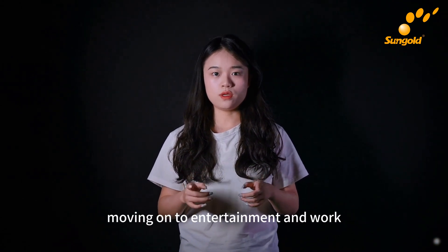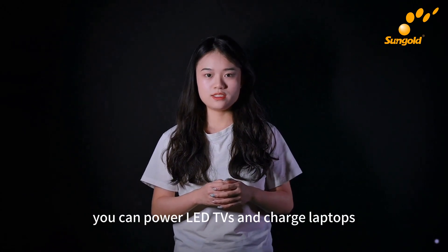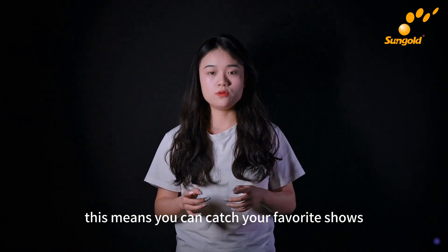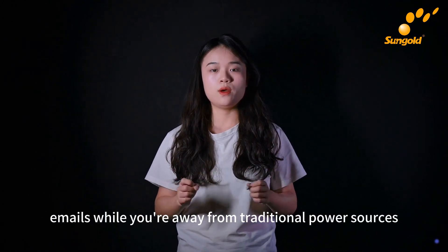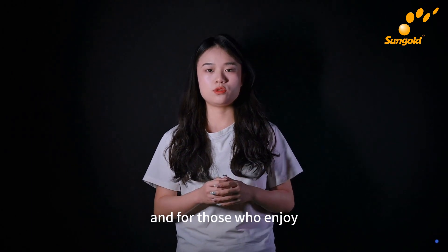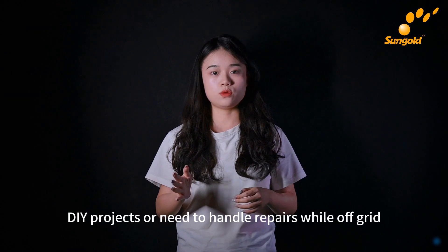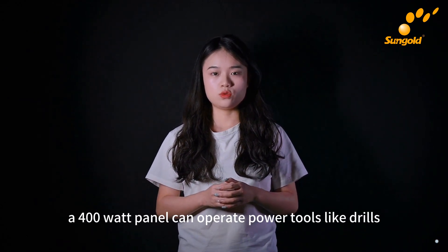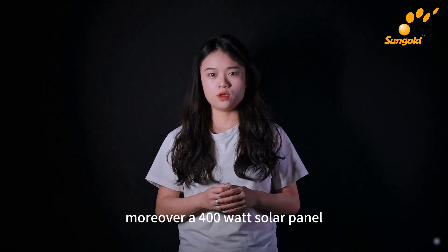Moving on to entertainment and work, this panel has got you covered too. You can power LED TVs and charge laptops, meaning you can catch your favorite shows or keep up with your emails while you're away from traditional power sources. And for those who enjoy DIY projects or need to handle repairs while off-grid, a 400-watt panel can operate power tools like drills, saws, and even small lawnmowers.